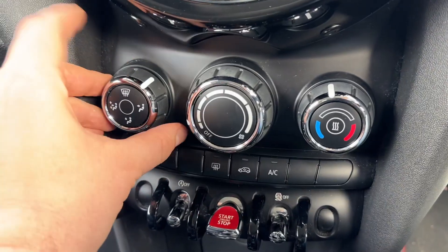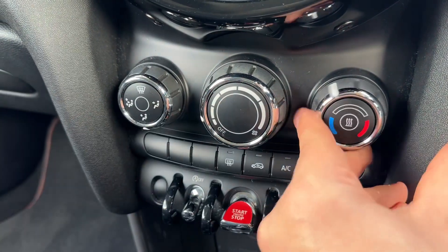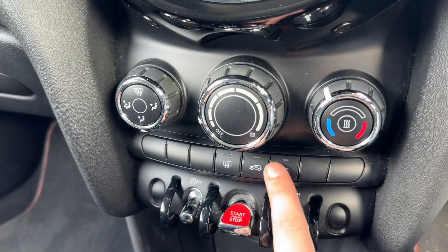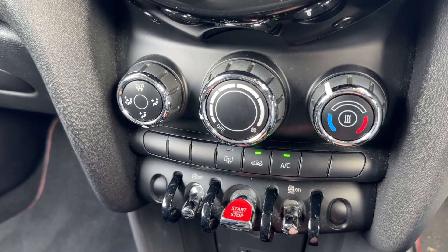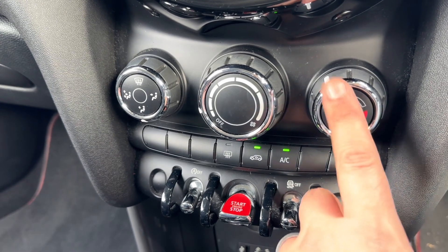Below that we have the air conditioning. You can adjust the direction the air is being distributed, the fan speed, and the temperature. The air conditioning is off at the minute, so that button will turn it on and off. You can also recirculate the air that's in the car — that's a great way of heating it up or cooling it down quickly.